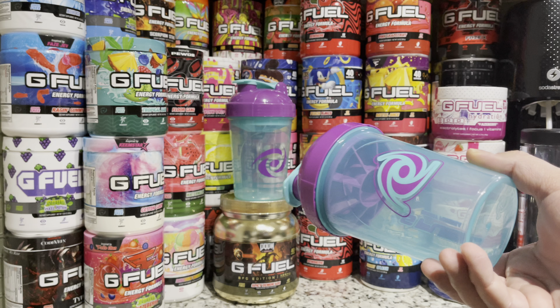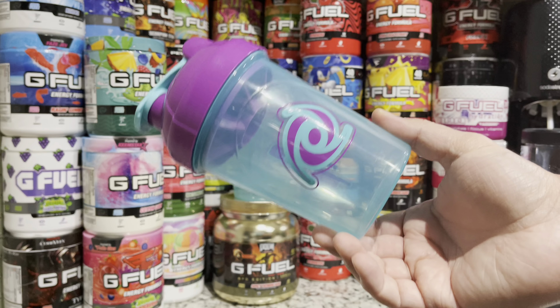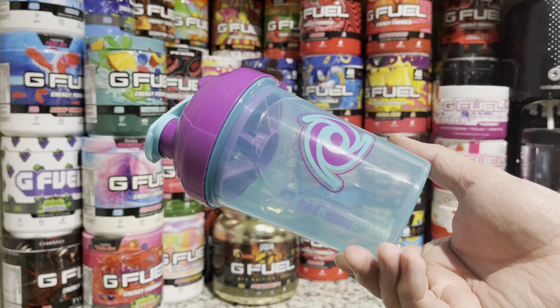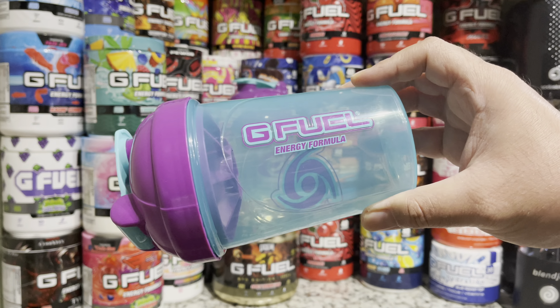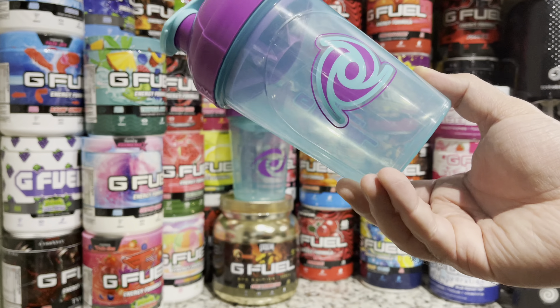The only one I'm missing now is the actual Hornet tall boy, so hopefully they re-release that one or do a V2, because I would really love to have this in a tall boy. But hey, that's going to be it — just wanted to give you guys a close-up look at the Hornet V2 shaker cup. Don't forget to hit that like, comment, and subscribe button. Catch you guys next time.